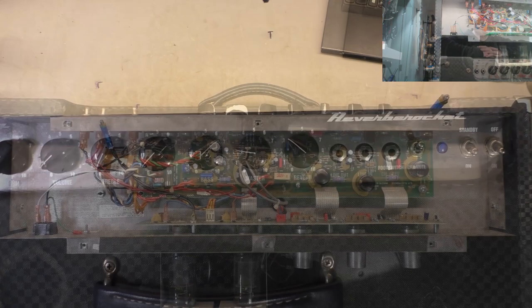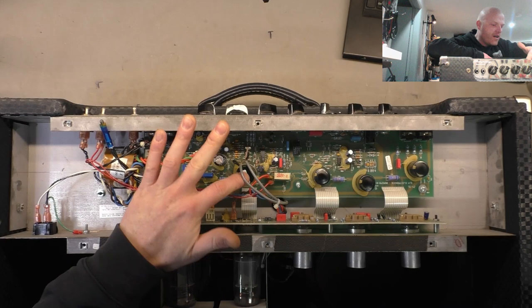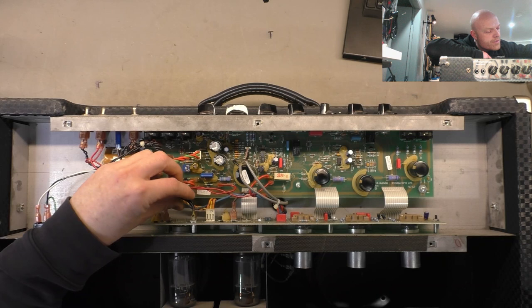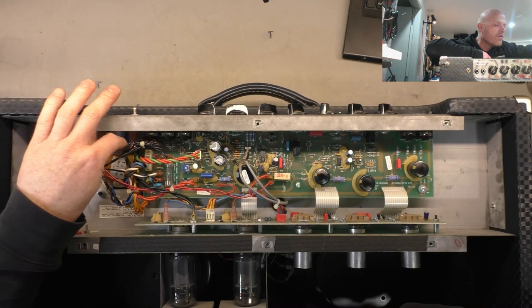Here's the chassis on the bench. Single-sided construction, looks reasonably well built. All the caps are sitting on an angle with shmoo shoved under them. We've got WEMA caps which is good to see, Samwha radials which is neither here nor there, a big Nichicon radial which is cool. Quick connects everywhere. That one just popped off and it's for the lamp - so that's not our culprit but it is super loose.